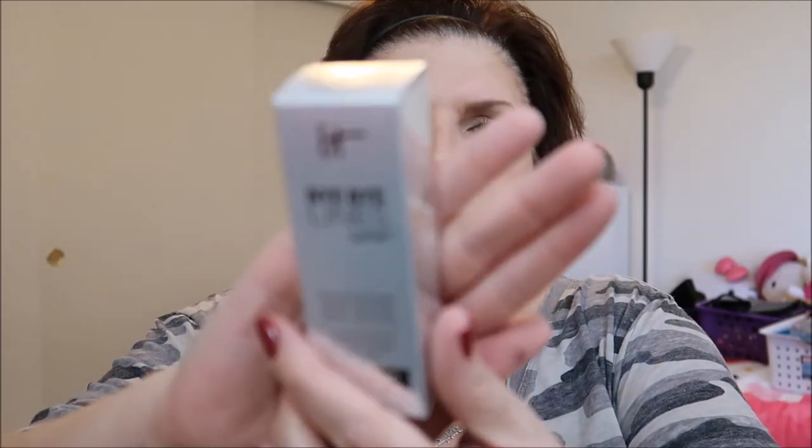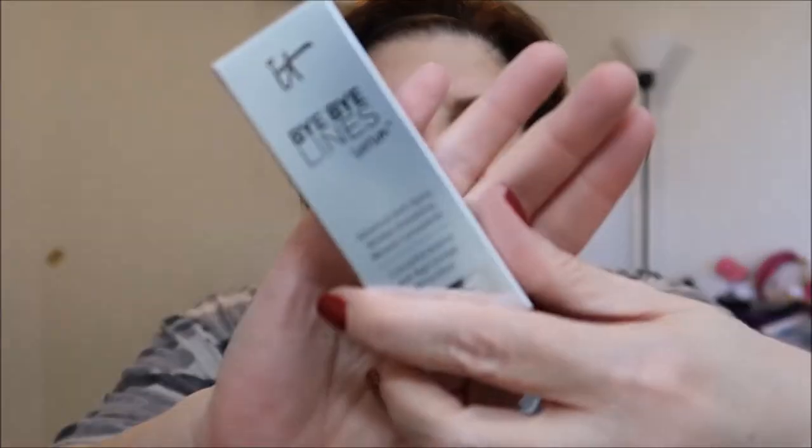In the same order with the Exuviance, I got this IT Cosmetics Bye Bye Line Serum. We're into the face care and I love serums — I use a serum every day. I think it has some blurring technology and drops of light, so it might illuminate as well. I will try this out and let you know.